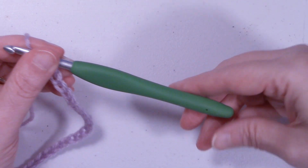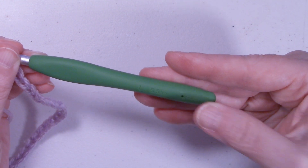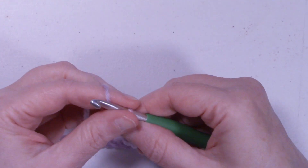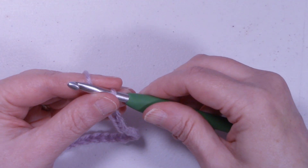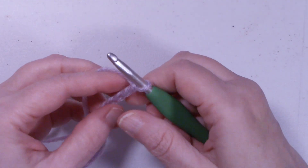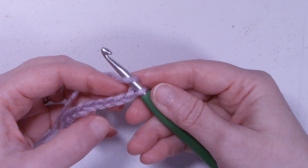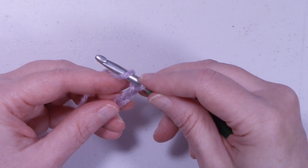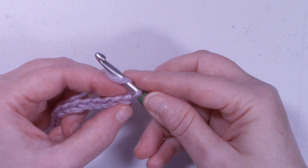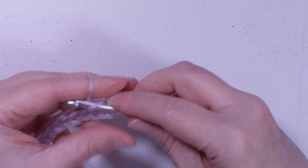For today's tutorial I'll be using an I 5.5mm hook and some worsted weight yarn. The Prim Row Stitch is in a multiple of 3. For today's tutorial I'll be using a chain of 21. We're going to start with a half double crochet, second chain from hook. The loop on your hook does not count. So 1, 2, and start with a half double crochet.